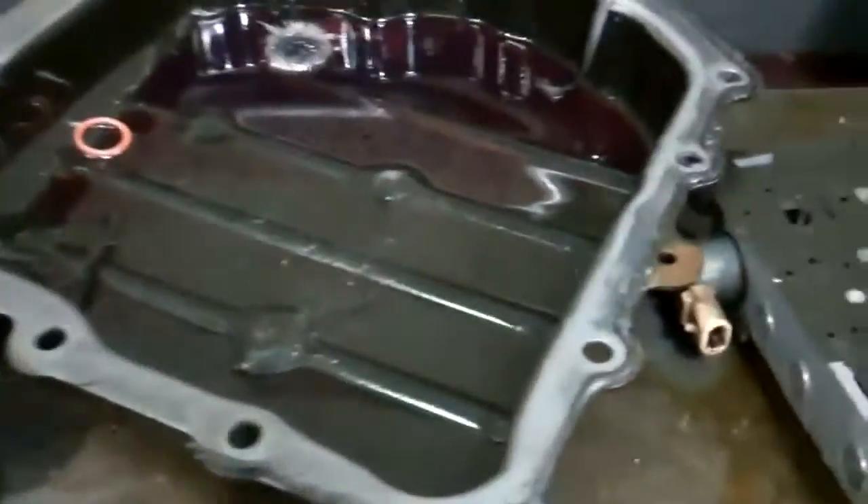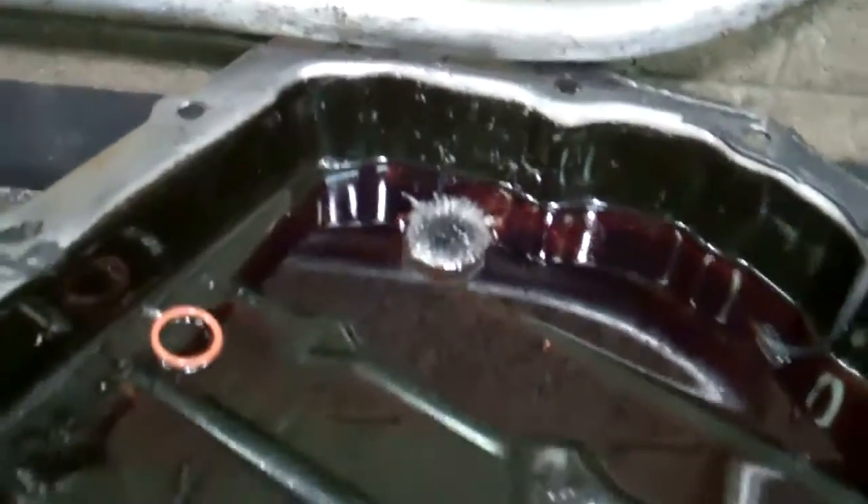First off, this is your transmission pan and you can see your magnet here, and you can see how the buildup on this is just incredible. There are actual chunks in here and you can hear them dropping in the bottom of the pan, so the damage is extensive.